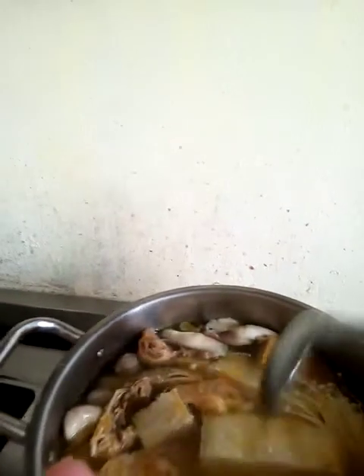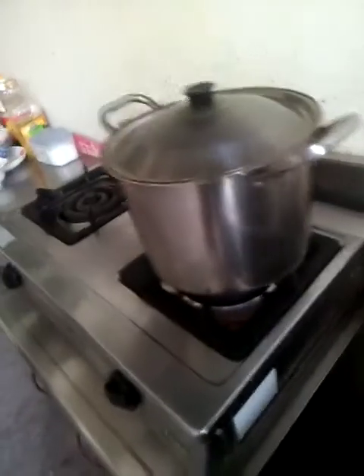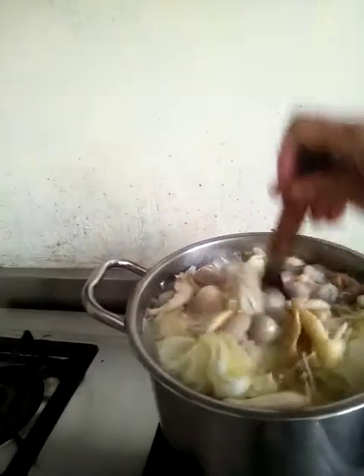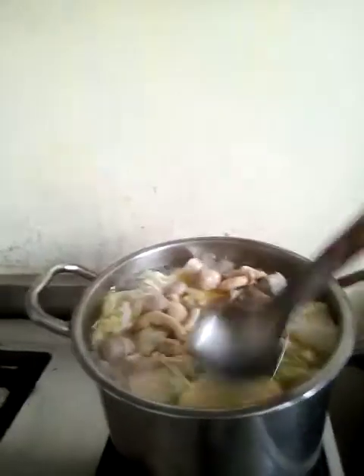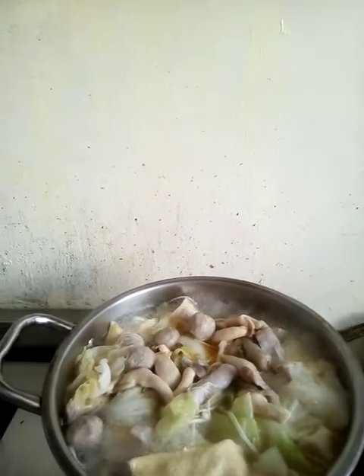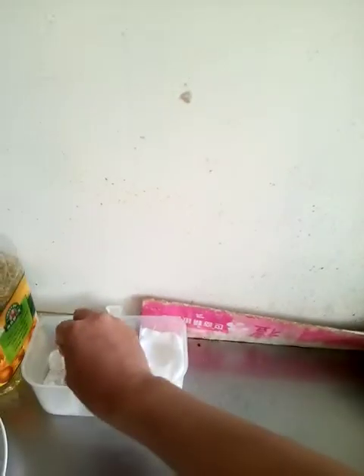So we will wait after it's boiled and then season it. It's boiling guys — let's try it to see if the seasoning is enough. If it's not, we will add some salt. Okay, we need some salt and some pepper.